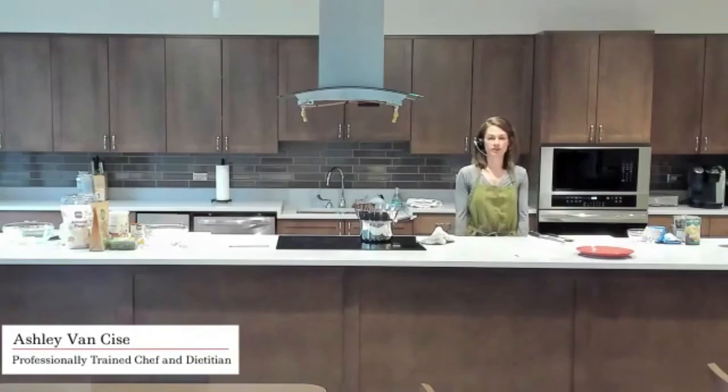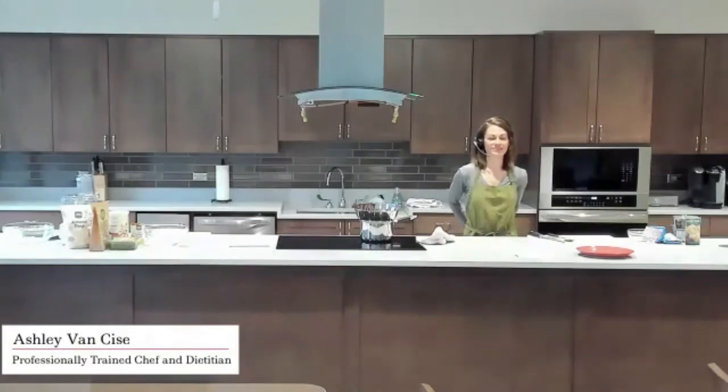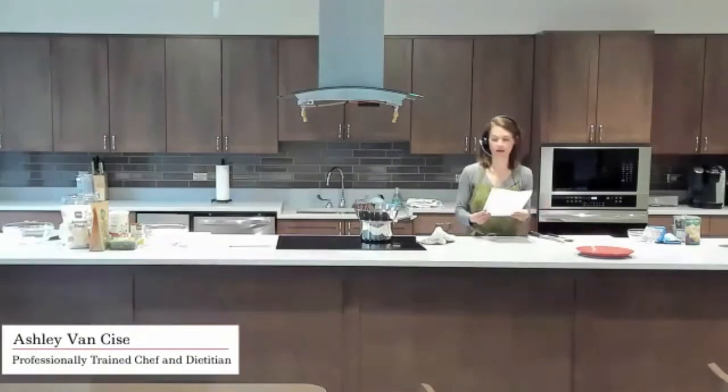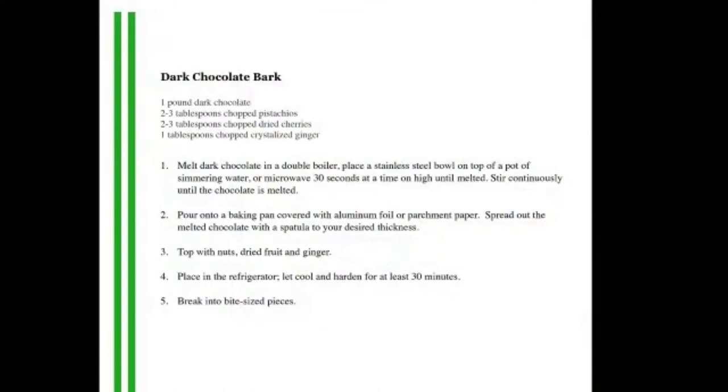Let me know if there are any questions — you can unmute yourself and we can chat about this recipe. Does anybody remember this from years ago? I feel like it's been such a long time since we've done desserts in this class. The next recipe I'm going to demonstrate is a new one — a pumpkin spice cake bite. So I'm going to start working on that now.